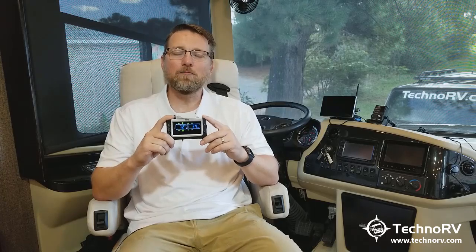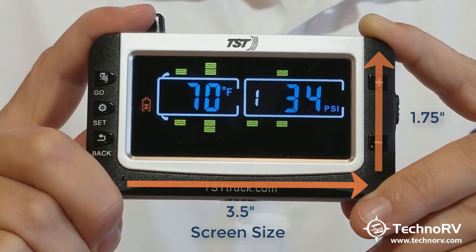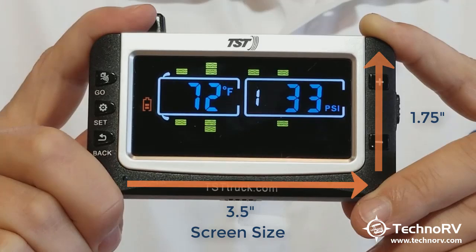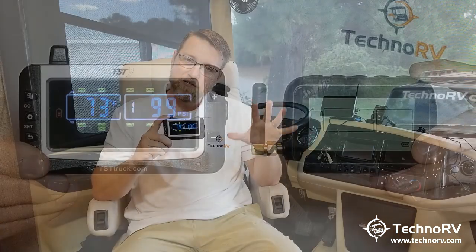Hey, this is Eric with Techno RV, and today I want to introduce to you the TST Tire Pressure Monitoring System, model 507, new color monitor. The obvious is that it's a color monitor. It measures three and a half inches wide by one and three quarters inches high. Not only do you get the color screen that's more brilliant, it's a bigger screen than the previous model, so at a quick glance you'll be able to see it a lot better as you drive down the road.